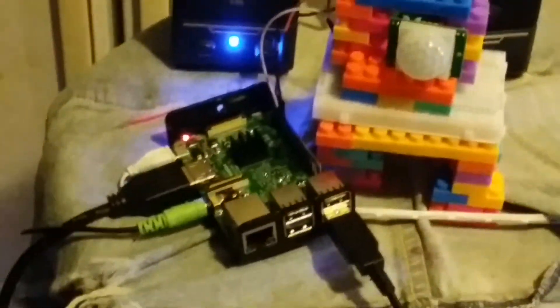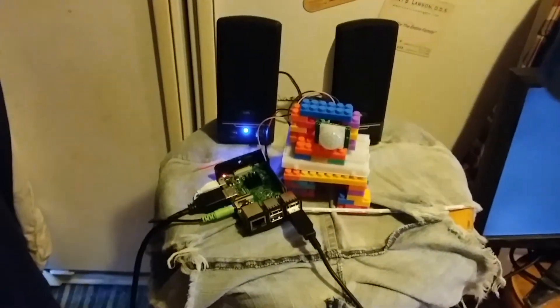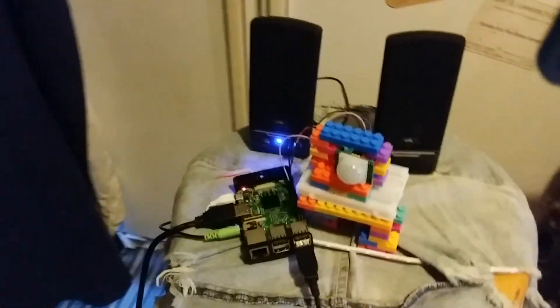Here is the motion sensor I used, shown hooked up to the PIR. I used Scratch to write the code — so simple a child could do it, which is what Scratch is for.